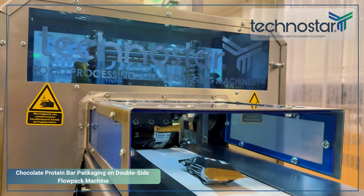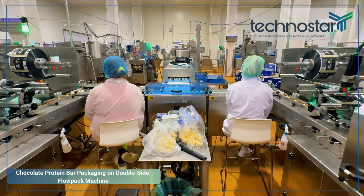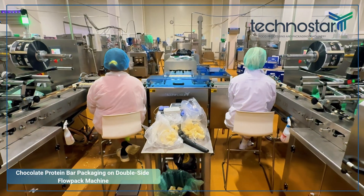Minimal film waste and maximum speed make the TPF230 an ideal, reliable investment for your bar packaging needs.